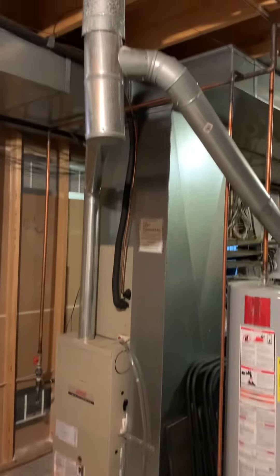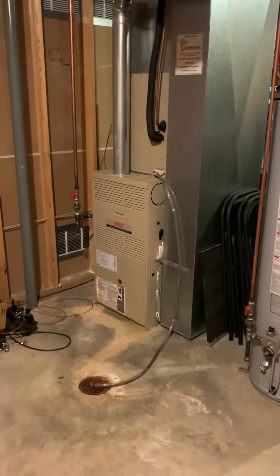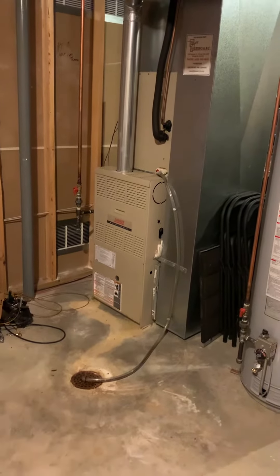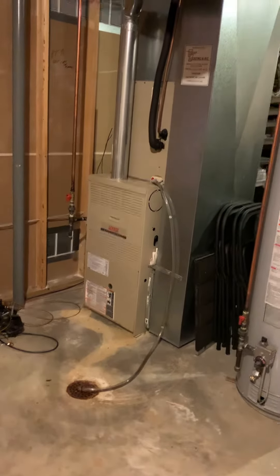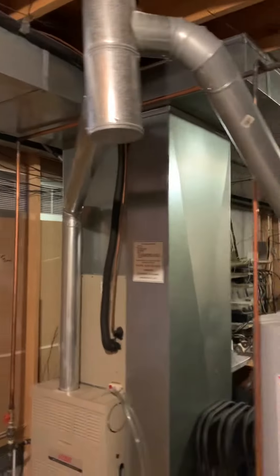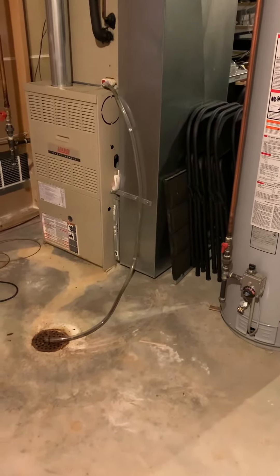Taking a look at the system here. We got something from 2003, this is when the house was built. Looking at replacing the system — new furnace, new coil, new supply plenum, move the return air over, and get the five-inch filter installed.